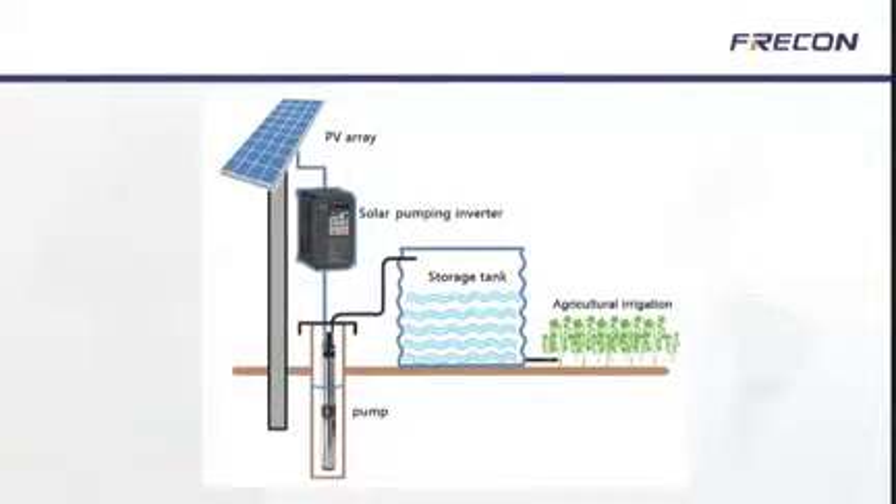The system is run off solar or could be used in wind generation systems where DC power is supplied through battery systems. This series of inverters uses DC power to ensure continuous supply to drive the pumps.